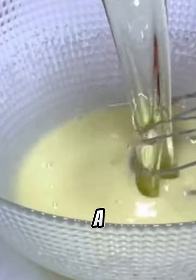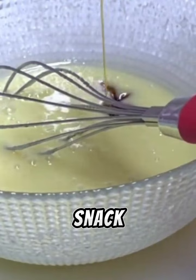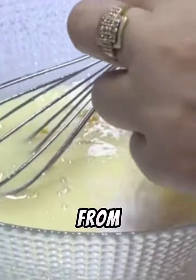In just a few minutes, you'll be able to make this delicious cookie. It's a tasty and delightful snack, and the ingredients are available in every home. Watch this video from start to finish and don't forget to follow the steps.